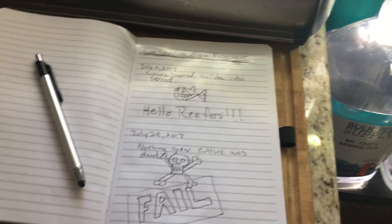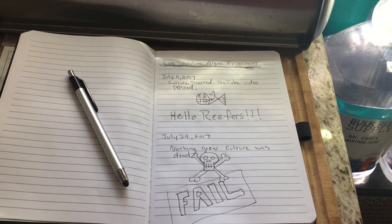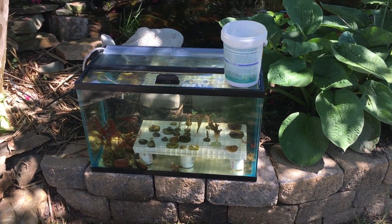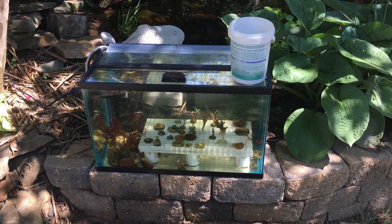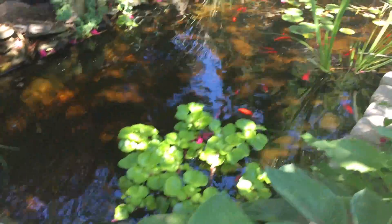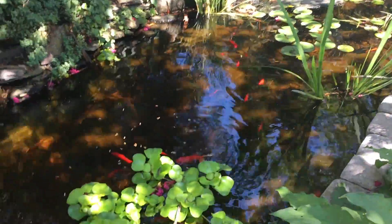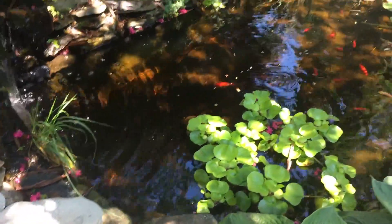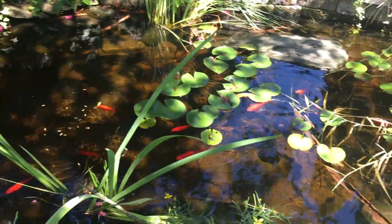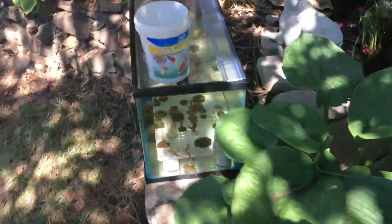First experiment: fail. I'm heading out to the pond area to take a look at the frag tank I've got set up out there. Here at the pond — before we get to the frag tank, the fish haven't eaten yet, so let's give them something to eat. The goldfish in the pond are doing okay. Alright, back to the frag tank.